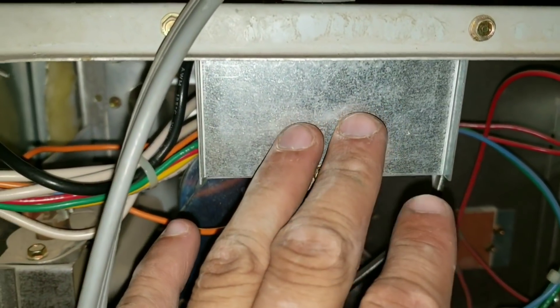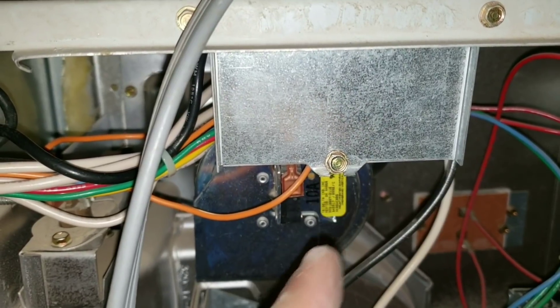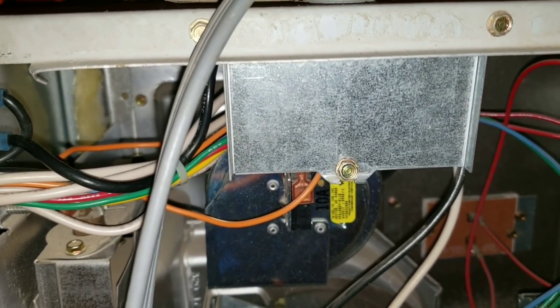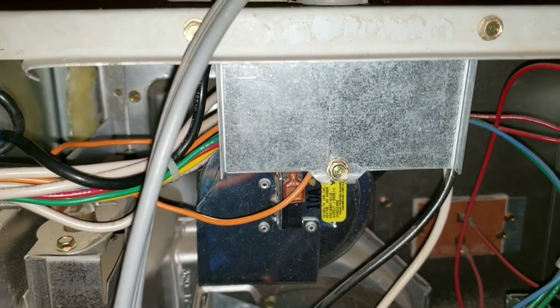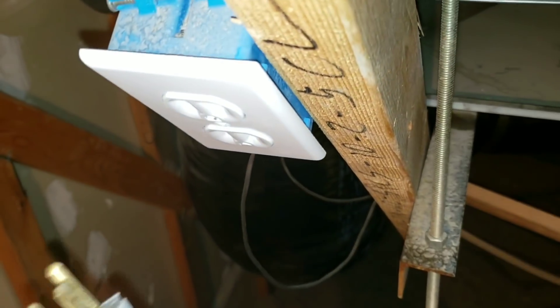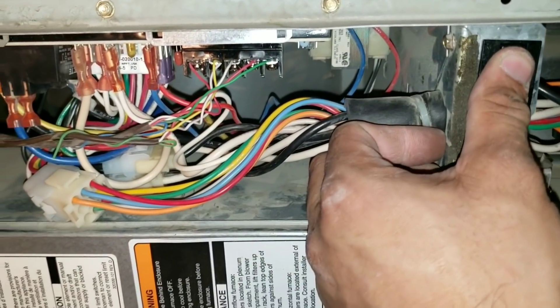This is going to be my power supply right here, so I'm basically just going to remove this front panel by removing this screw. Again, please be very careful when you're working on electrical — I would suggest turning off the breaker or unplugging it. We're going to unplug our power supply to our furnace. Once I press it you should see I have no power.